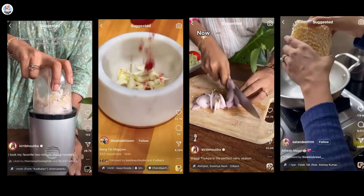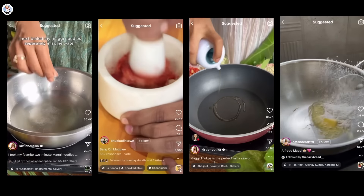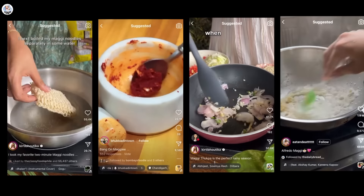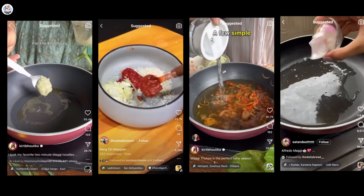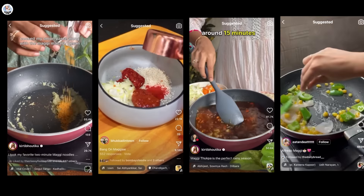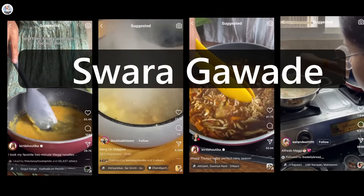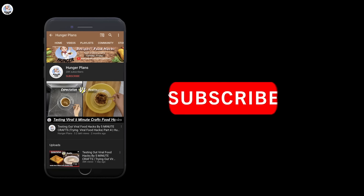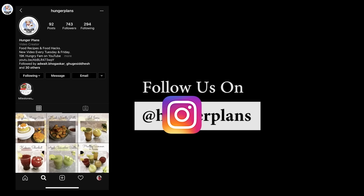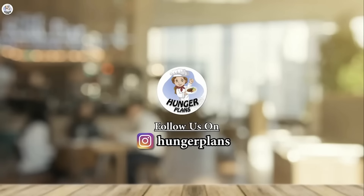All of these Maggi recipes were very interesting and delicious today. Hope you enjoyed watching — do let me know what you want to see next. Also comment below with a specific emoji so I know you watched the full video, and if you comment the right emoji I'll give you a special shout-out in our next video. Today's shout-out goes to Swara Gaude. Don't forget to like, comment, share, and subscribe. Follow us on Instagram at Rate Hunger Plans — thank you for watching and stay tuned for more amazing videos!